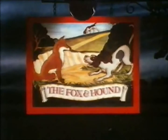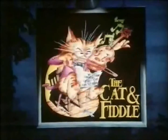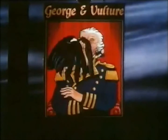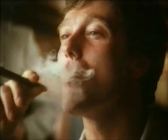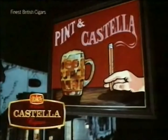You can come across some very unlikely partnerships. There's the fox and hound, the cat and fiddle, and even a George and vulture. But there's one partnership that's a natural — a pint and Castella. A Castella cigar, long, cool, and satisfying. So whatever your pub, whatever your pleasure, you'll find a pint and Castella. Get them together.